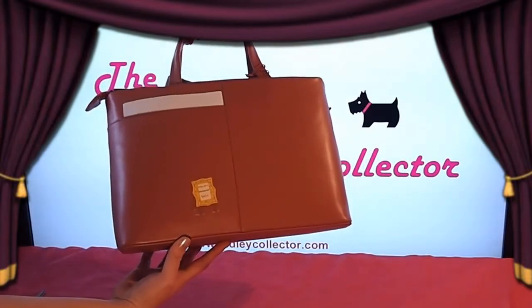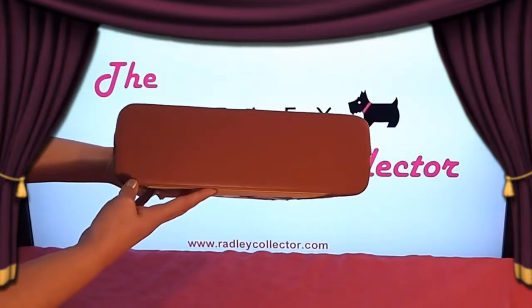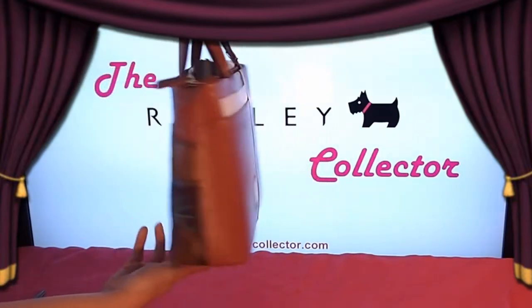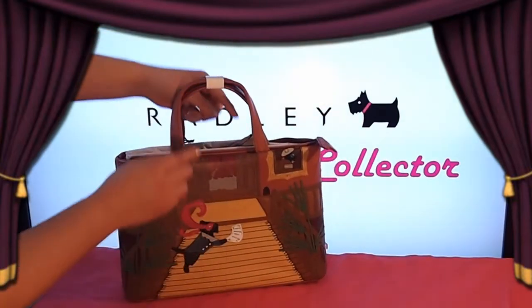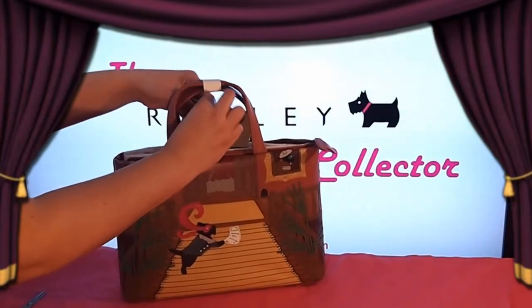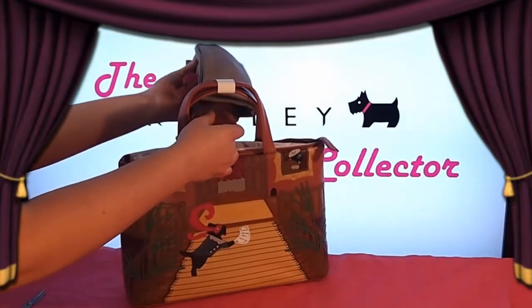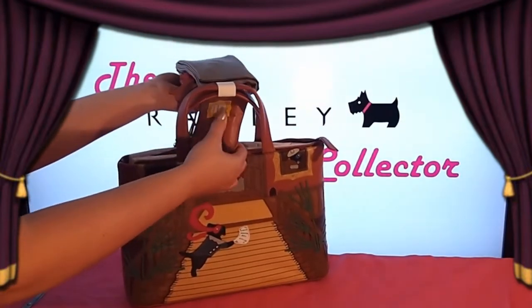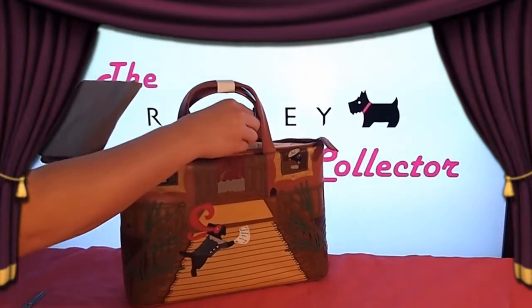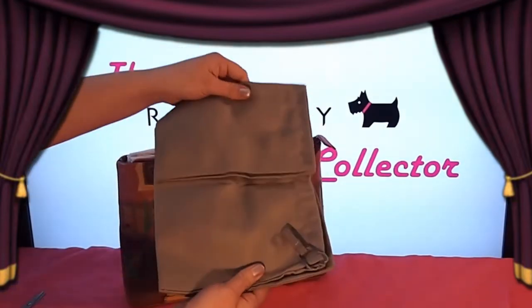On the back of the bag is a picture frame saying 'Radley's Masquerade Ball'. A small slip pouch is on the back of the bag also. The bag comes with a dust bag like all Radley signature releases — this is a large dark mushroom coloured material pouch with a leather Radley logo embossed onto it.